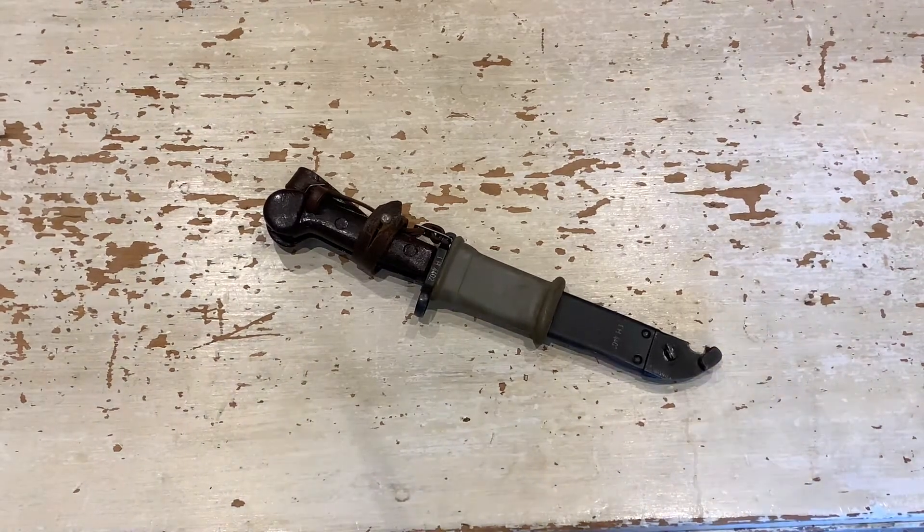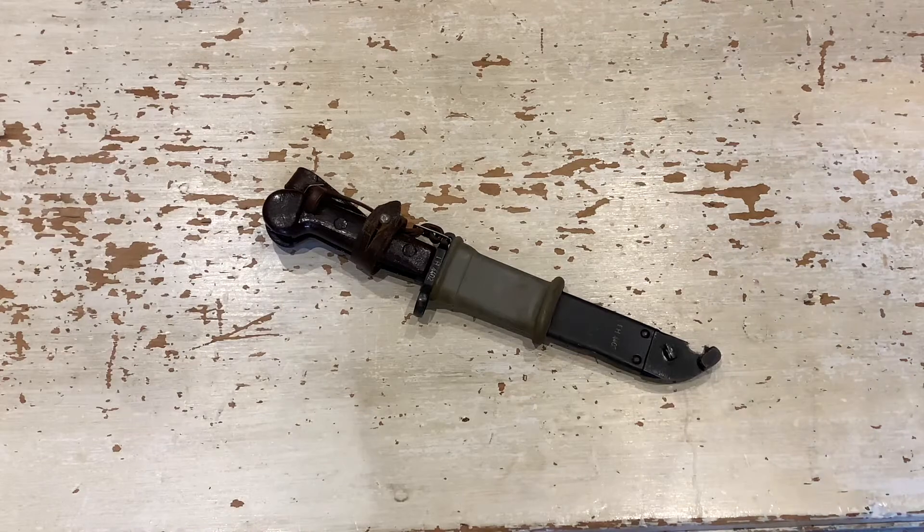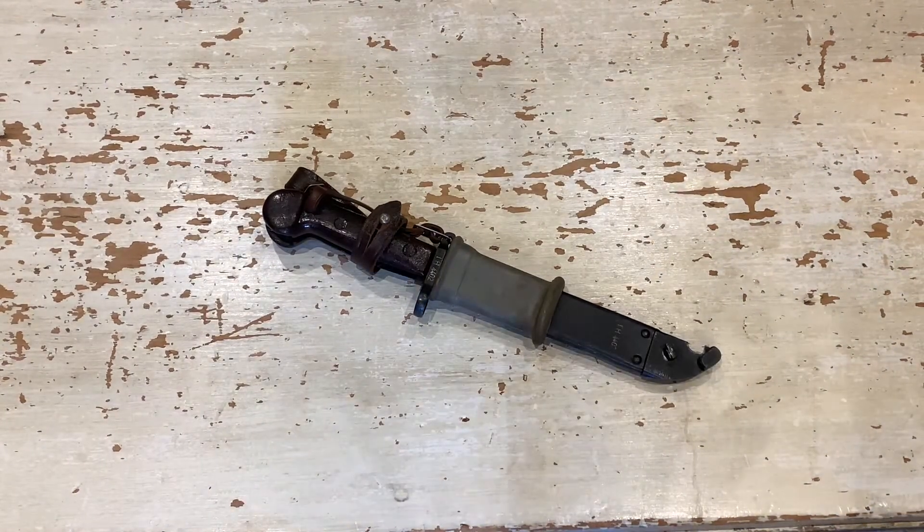Welcome back, it's the Yorkshire Bladesman and today I've got another bayonet video for you. Today I'm going to be looking at a Romanian type 1 AKM bayonet. If you know my channel, you know I've got an extensive collection of bayonets, AKMs and old whatnots, and I finally picked up a Romanian bayonet — but this one's quite interesting, it's quite a unique Romanian bayonet.